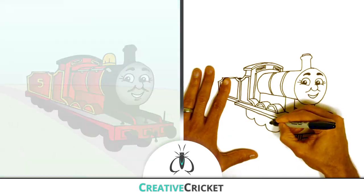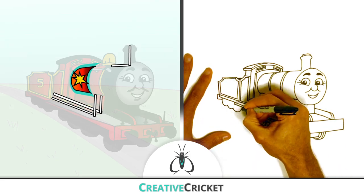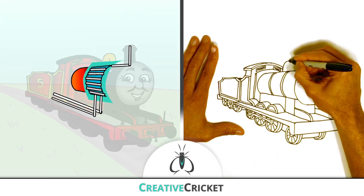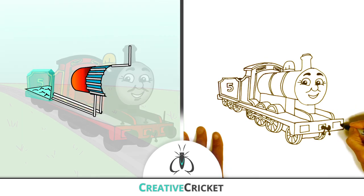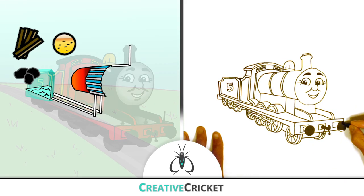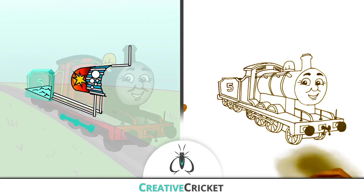At the rear of the tank is the firebox, where combustion occurs. The firebox heats the boiler to power the train. Fuel is continually added — like coal, wood, or oil. Keep your steam up!